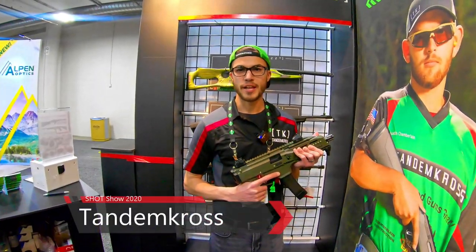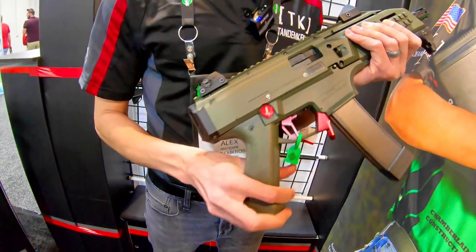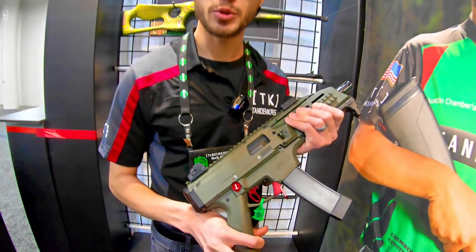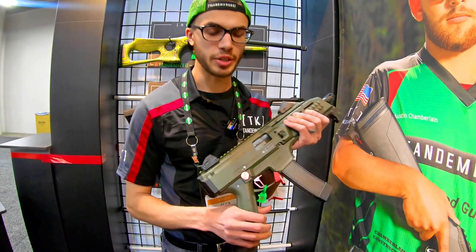I'm Alex with Tandem Cross. This is the CZ Scorpion platform right here. We came here last year and lots of people were asking about parts for this platform, so we wanted to go ahead and start first with making sure that we can make it a little bit more comfortable to use.